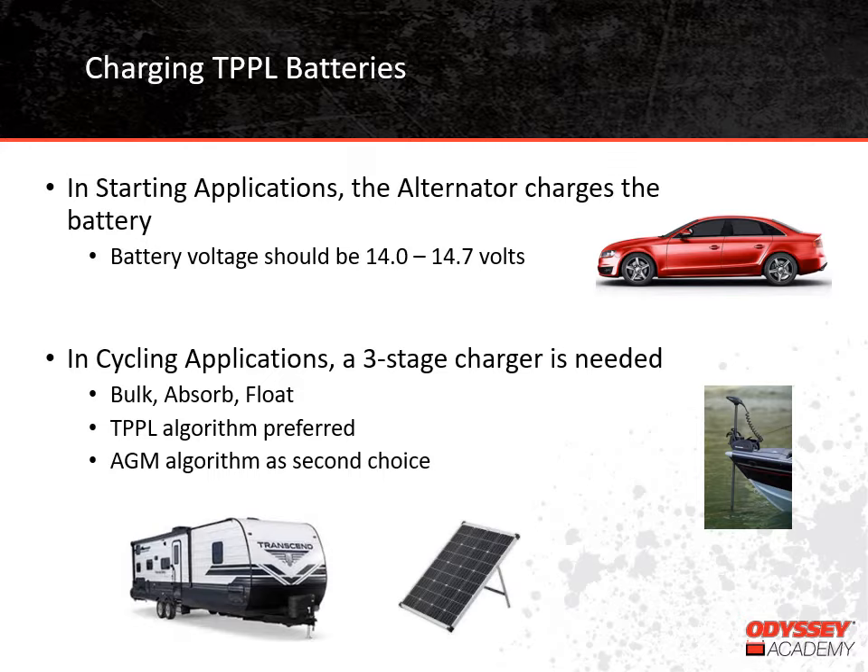In both cases, temperature compensation is recommended. When batteries charge, the charge voltage needs to increase as battery temperature decreases. The opposite is also true — charge voltage should decrease as battery temperature increases. A charger that has temperature compensation can sense the battery temperature and make those voltage adjustments as needed. The idea of using solar panels to help charge batteries is very popular these days. You see it a lot with recreational vehicles, boats, even houses. In order to charge with solar panels, you have to have a charge controller between the batteries and the solar panel. The charge controller makes sure that the batteries are being charged properly, and all the charging parameters can be programmed in specifically for the battery type that is being used.